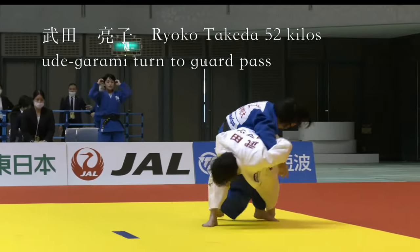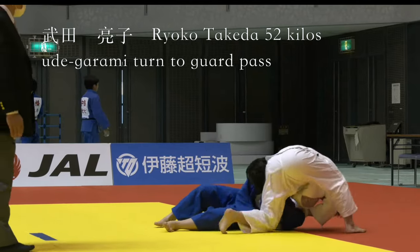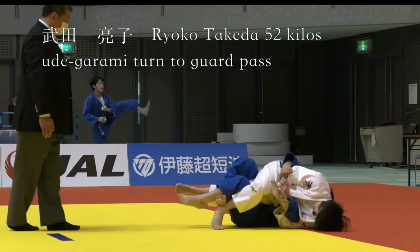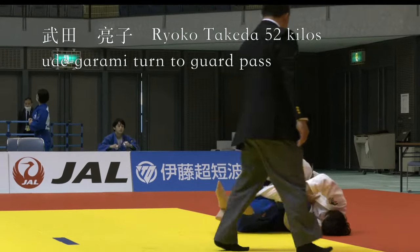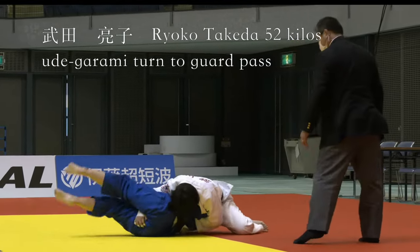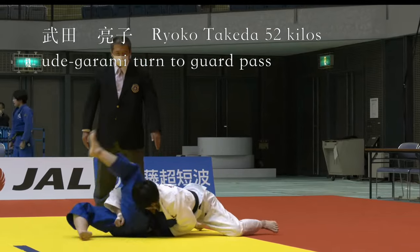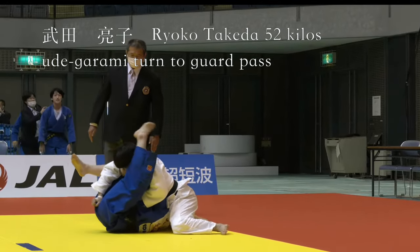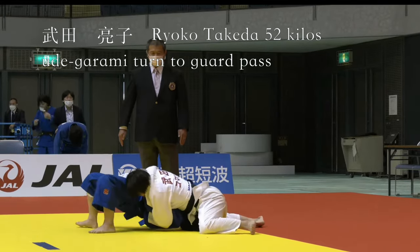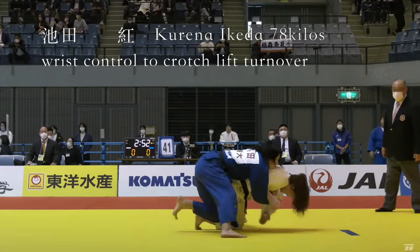Maida actually took out the number one seed in this tournament, Ryoko Takeda. We see Takeda using Udegarami to help with the guard pass. And we see a lot of this in this video — people switching from Udegarami to guard passing situations, switching from two-handed Udegarami control to one-handed control. But Takeda, as I mentioned, was choked unconscious in her match against Chishima Maida. I do have that on my channel — you've probably seen it since it's been very popular.